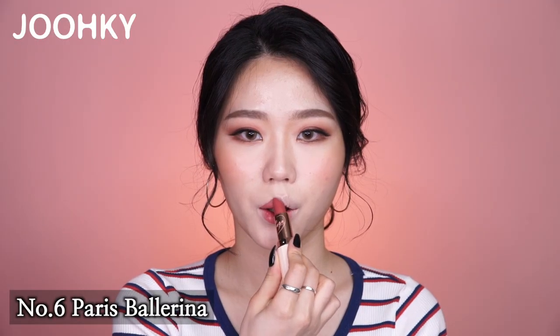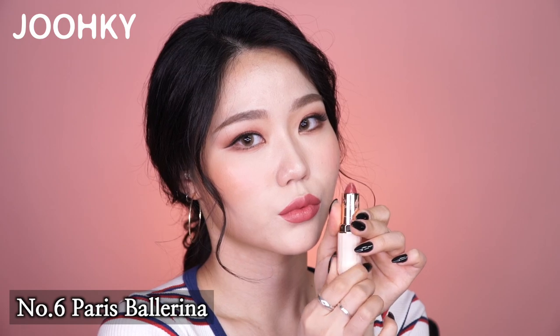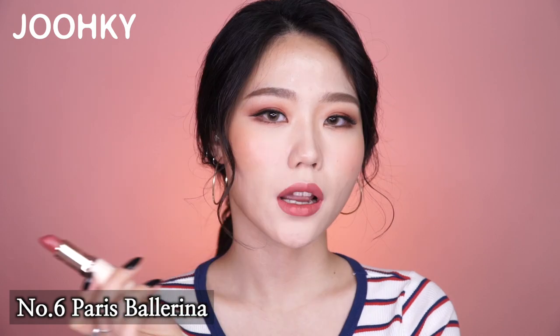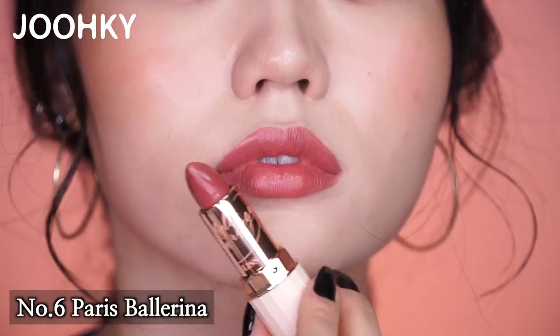The sixth lipstick, Paris Ballerina, is the original dusty rose color. It's similar to the fifth lipstick, Seattle Flamingo, but it's more nude-ish and brownish, giving it a calmer effect.